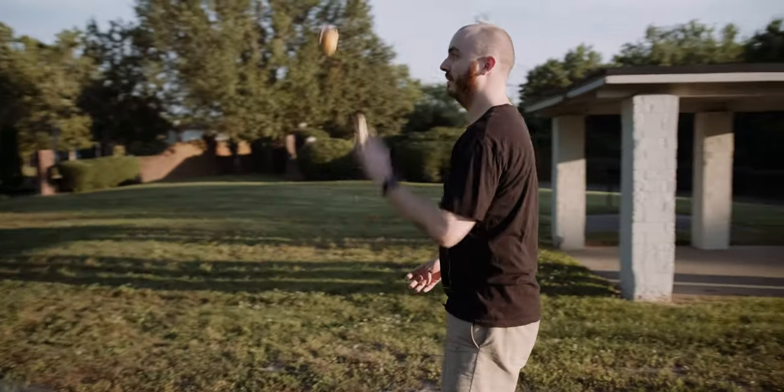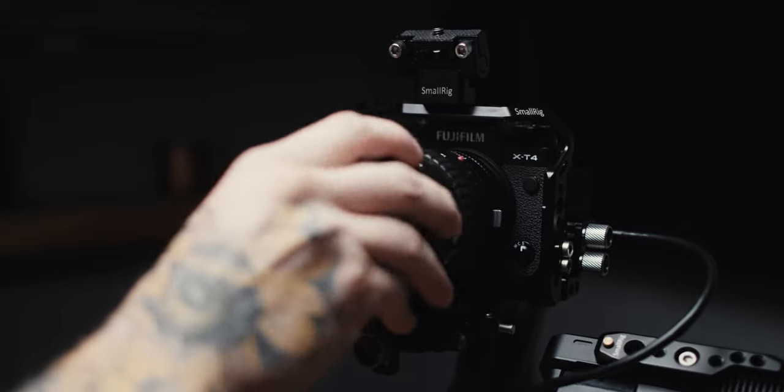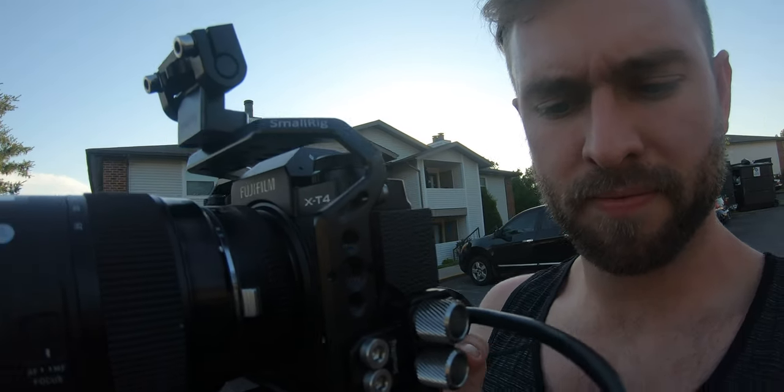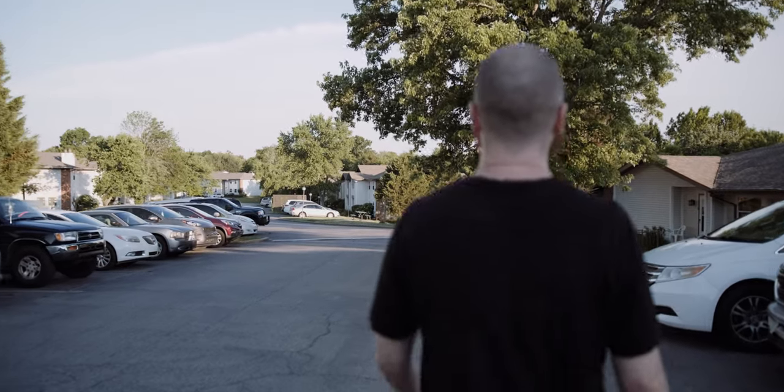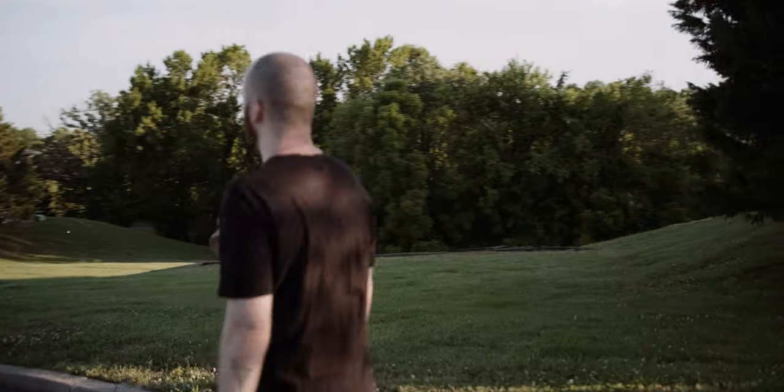A couple notes about this rig: the cage is really nice because I'm using the Sigma 18-35 and it acts as a counterbalance. If you're using a lighter lens on the XT4, you probably wouldn't even need a cage for counterbalancing. As for IBIS — a question I get a lot — it's good, not amazing. I kept it on while filming the rap videos and was careful not to do any jarring movements. I have my Weebill S set up so the motors move slowly, avoiding beef-jerky motion, but if you move around a lot you will see some jello jitter from the IBIS.